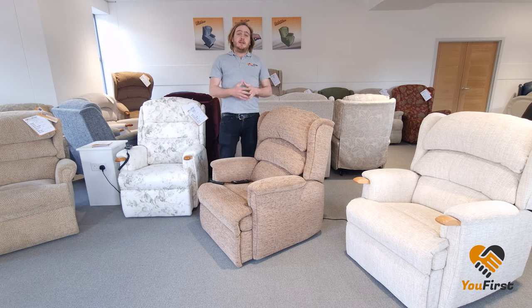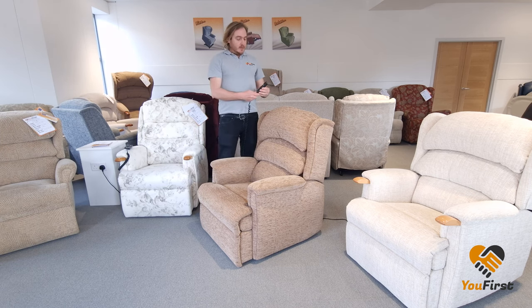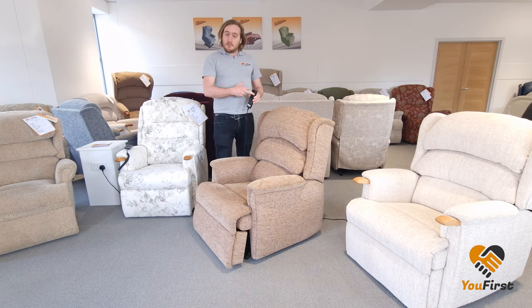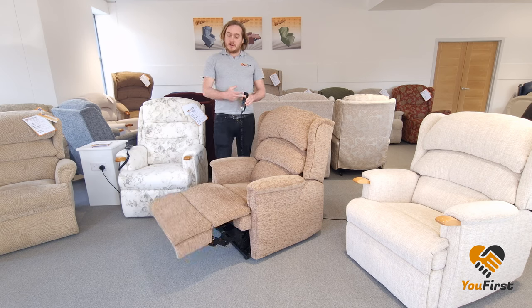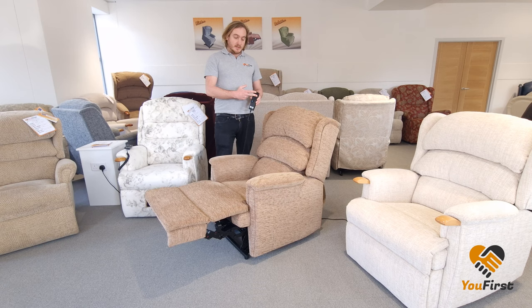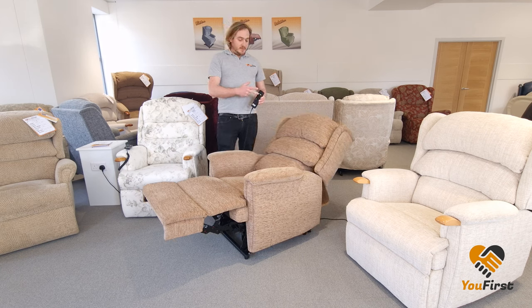The single motor chair, only having one motor to do all the functions, means that if you put the feet up, the feet will rise first. You can stop that at any time, but the back will only go down once the feet are raised properly. So you can stop at any time, but as it's got one motor it's one function, so the feet will always have to come up before the back comes down.